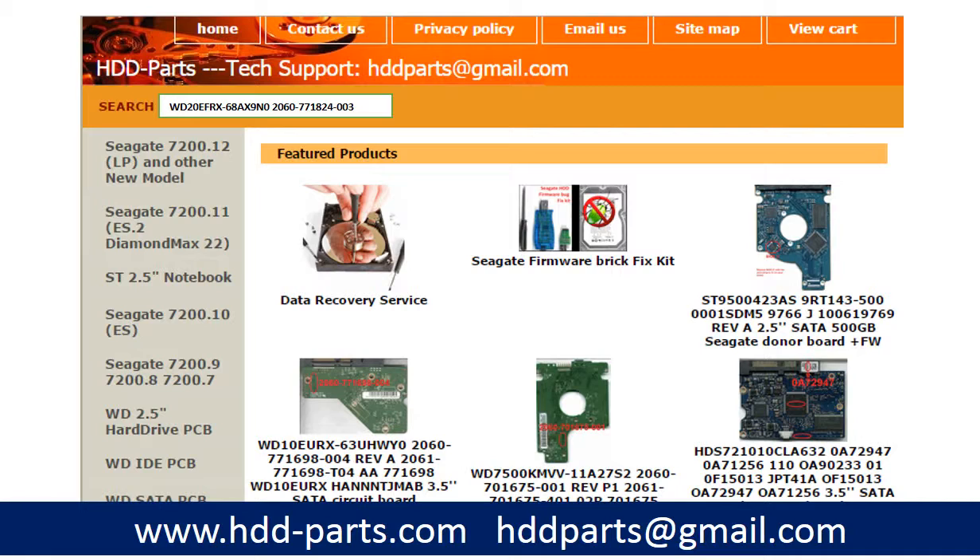If you have problems finding the PCB board number, you may enter the hard drive model number and some information from the hard drive PCB board, then go to HDD-parts.com to find a similar hard drive and similar PCB board number. From there, you can find out your own PCB board number.